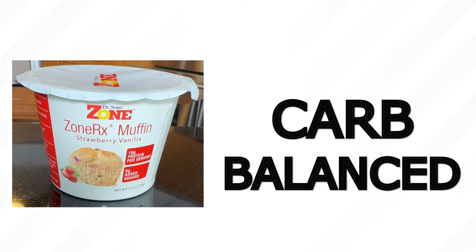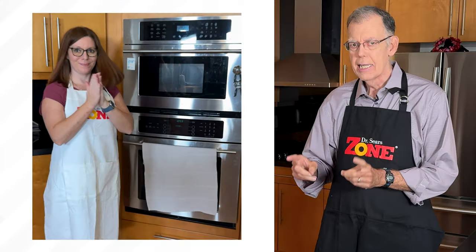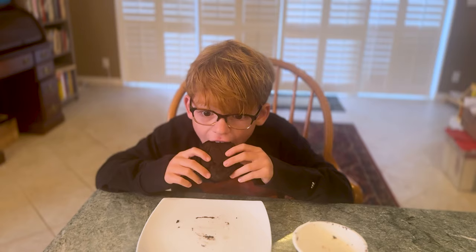Second, it's balanced by carbohydrates with no added sugar. And the third aspect, easy to prepare. So this is just one minute in the microwave? It's fast and it's delicious. And that's really the secret to make it easier to follow the Zone Diet for a lifetime.